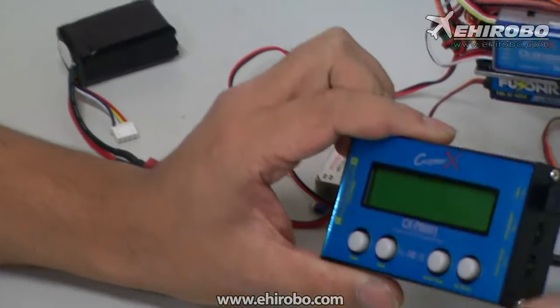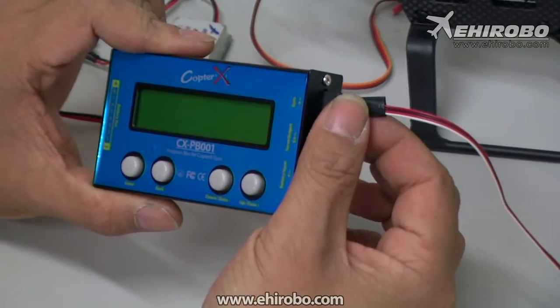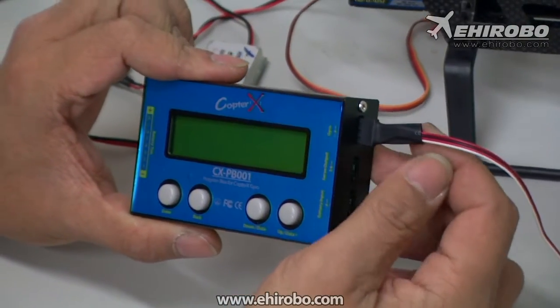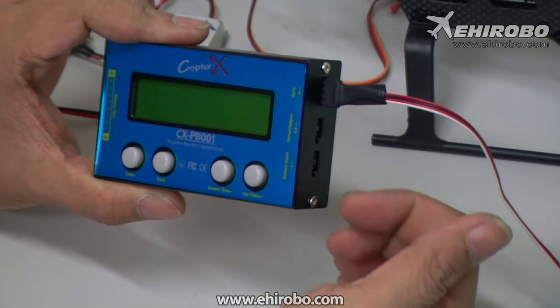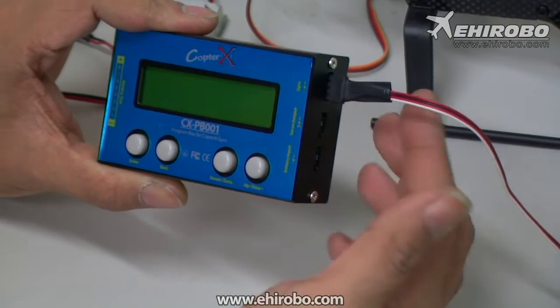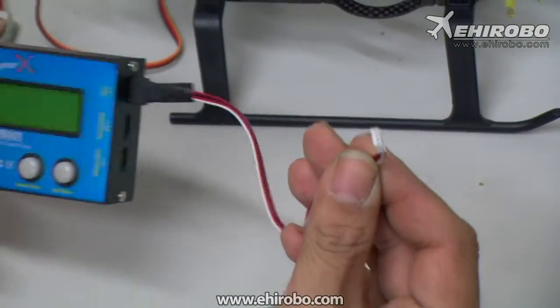Connect the cable to the setup box. You can see there are four wires for the setup cable. Make sure the white wire is at the bottom, closer to the bottom of the program box, and then connect the other end to the gyro.